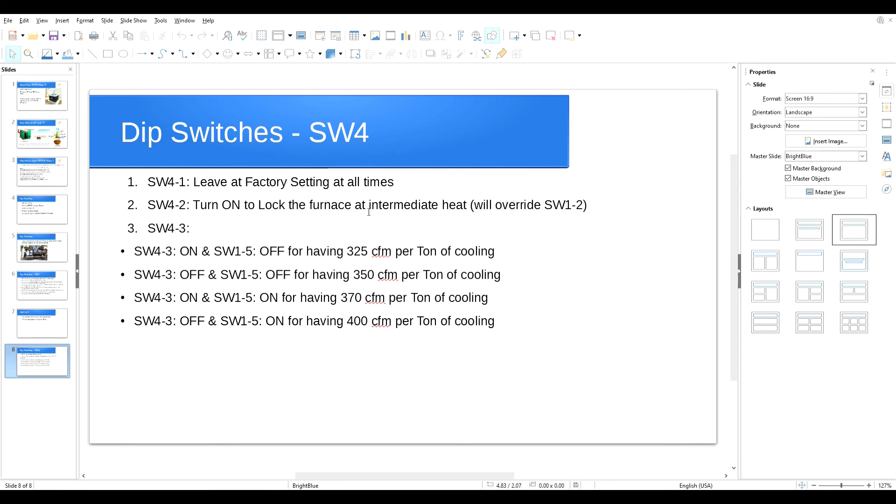SW4 number three works with SW1 number five to set CFM per ton of cooling. If SW4-3 is on and SW1-5 is off: 325 CFM per ton. If SW4-3 is off and SW1-5 is off: 350 CFM per ton. If SW4-3 is on and SW1-5 is on: 370 CFM per ton. And if SW4-3 is off (factory setting) and SW1-5 is on: 400 CFM per ton — which in most cases is what we're looking for.